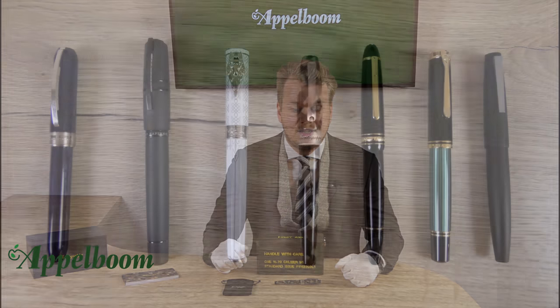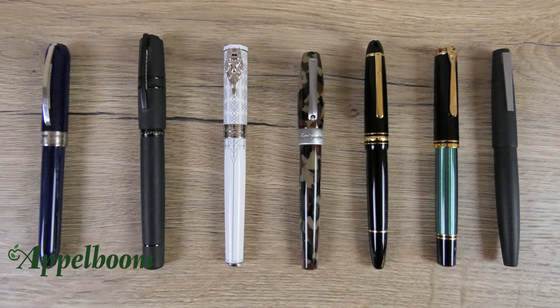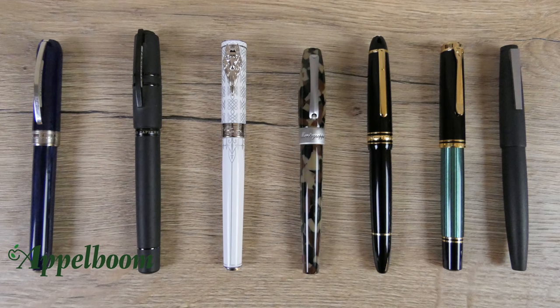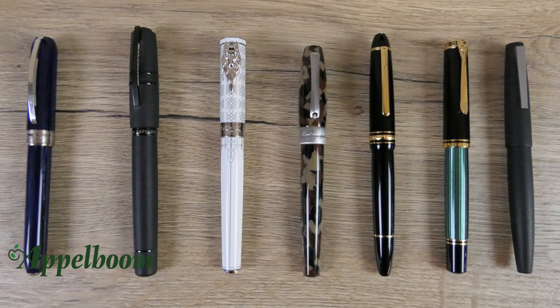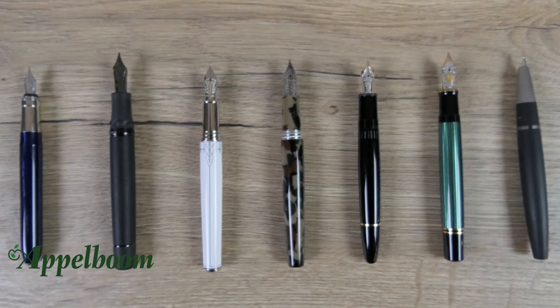The camouflage pen is very light because of the use of precious resin — the pen only weighs 34 grams. Here you see a lineup of some pens of comparable size. From left to right you see the Visconti Rembrandt, the Visconti Homo Sapiens, the Montegrappa Game of Thrones, the Mont Blanc Le Grand, the Pelican M800 and the Lamy 2000. Also uncapped, you can clearly see the differences between these pens.